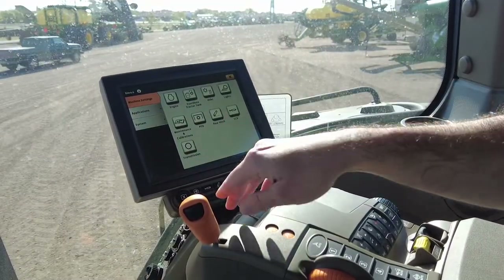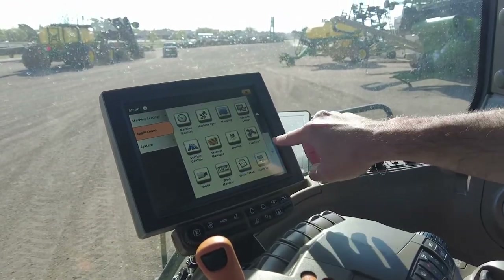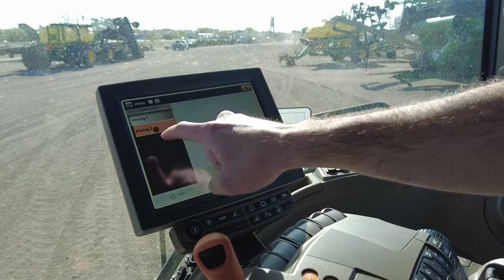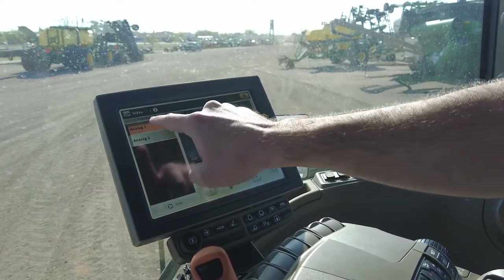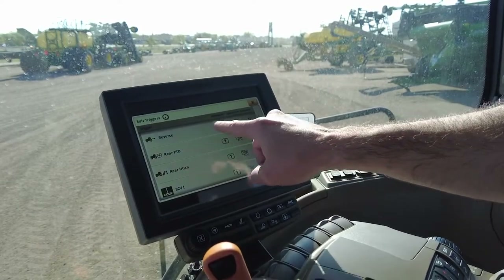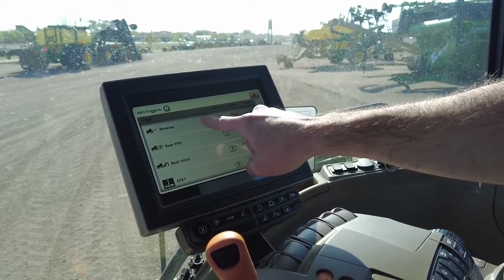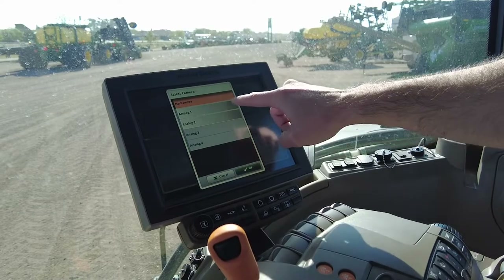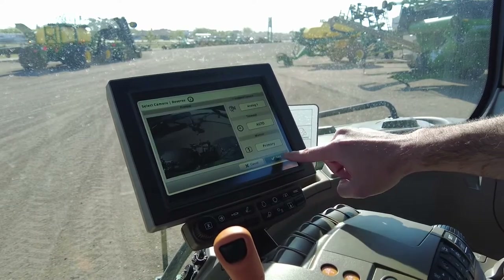To set up the camera to trigger automatically when we put it into reverse — much like a pickup — we're going to go through the screen to video. Analog 1 is the back camera, analog 2 is the front. I'm going to click the I button and edit triggers, then click the edit trigger button. We'd like camera 1, the rear camera, to automatically trigger when we put the tractor into reverse to assist in backing up to an implement. We select the reverse function, assign analog 1 since that's the rear camera, select that, then select OK. Now we'll save that.